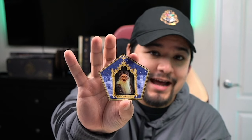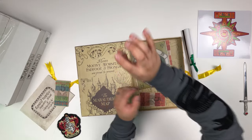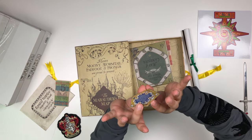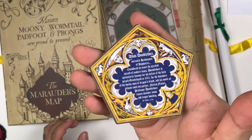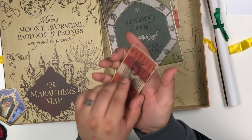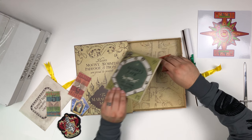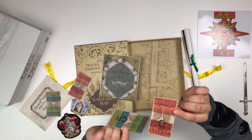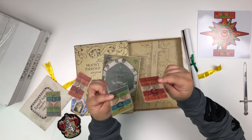Next we've got an Albus Dumbledore chocolate frog card, and it actually says everything on the back too, which is pretty cool — really small text. Looks like we have another raffle ticket, this one's just red instead of green. We've actually got two more raffle tickets, so that makes it a total of four of these raffle tickets.